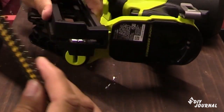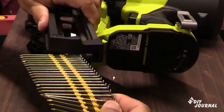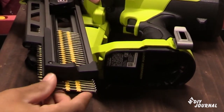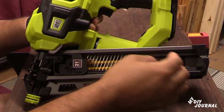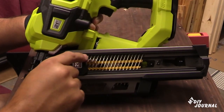You'll just want to place your nails right inside the entryway and it'll slide right in. Once it slides in, take it all the way to the front. Once your nails are pushed all the way forward, this lever right here — all you're going to do is squeeze in this little tab that's inside.